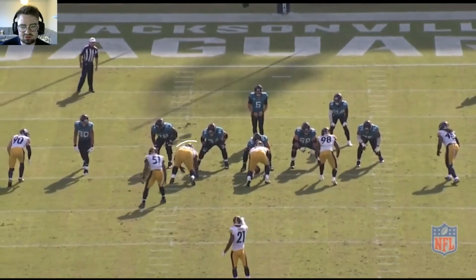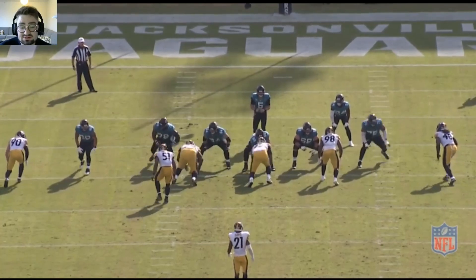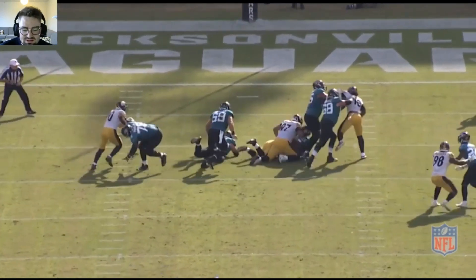Absolutely brilliant movement from this big guy lining up in three technique. The suddenness and explosiveness, the swim move at first, and then the bend underneath to get in and get the sack.